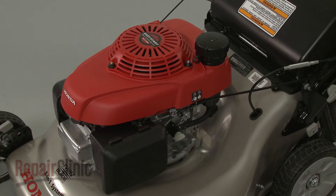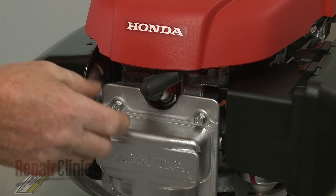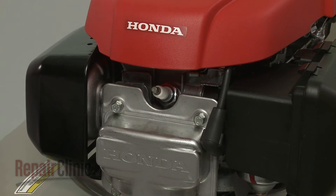Before you replace the governor arm on your engine, first make sure the engine has cooled. Next, you should remove the wire and boot from the spark plug to prevent the engine from accidentally starting.